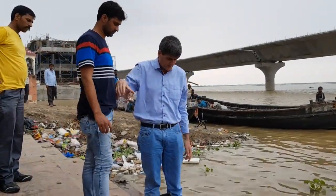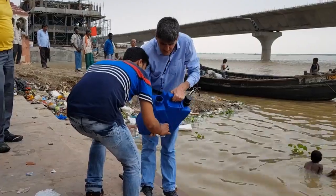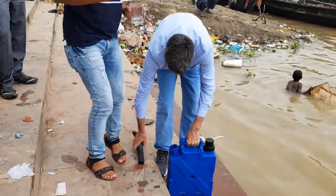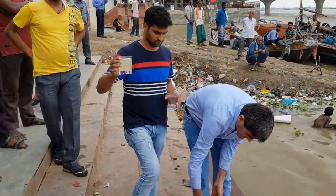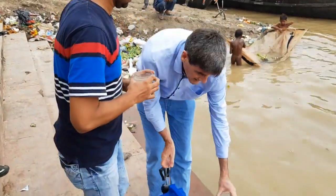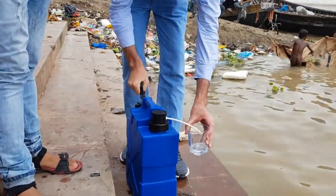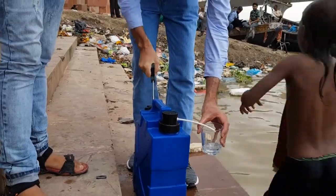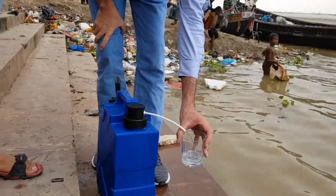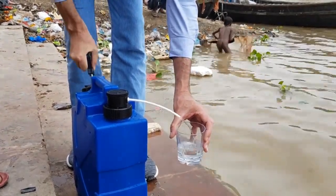Mr. Karamvir down here is our willing participant — he'll hold the glass as a test. So that is straight out the jerry can. The way it works is: you pump it, pump it, pump it — I'm going to give it half a dozen pumps. And the water is already coming out. You can see the water is clear, it's quite drinkable.